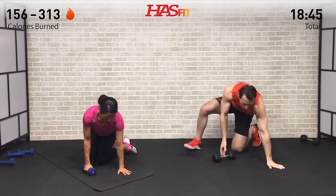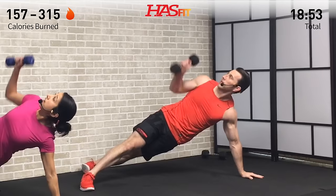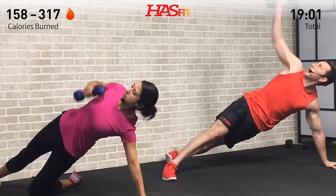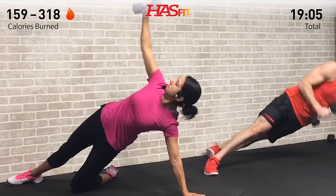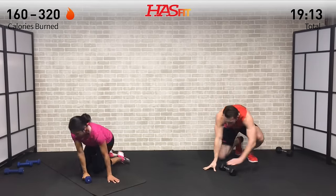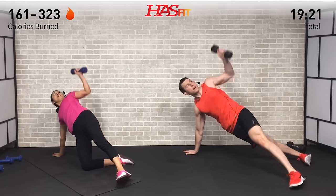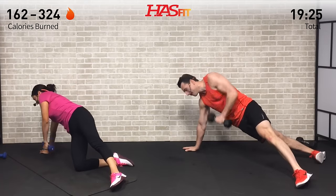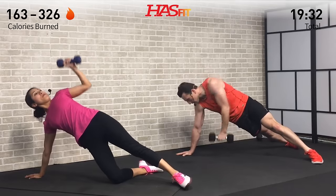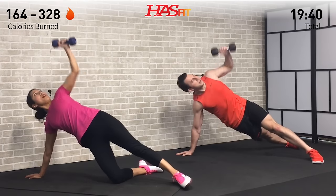Halfway done - two down, two to go. Stay focused, stay strong. It's that time of the workout where it starts becoming more mental than physical - it's all about that mental strength and toughness. How tough are you today? Prove it to yourself right here. Three down, one to go - you got it right here. What's your why? Focus on it. Trying to lose weight, gain strength, be better at sports, gain some muscle - whatever it is, stay focused on it.